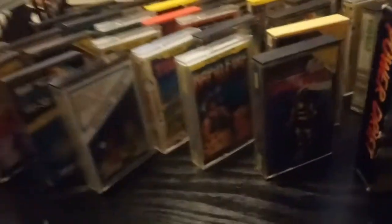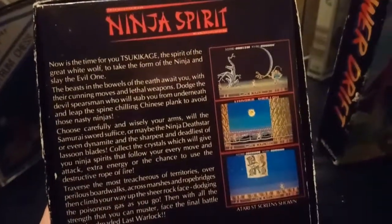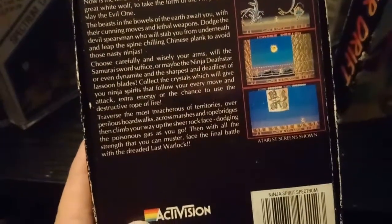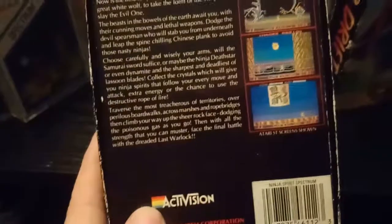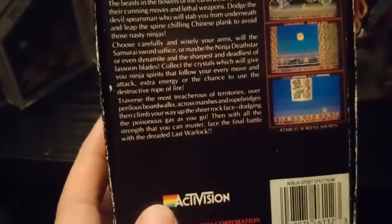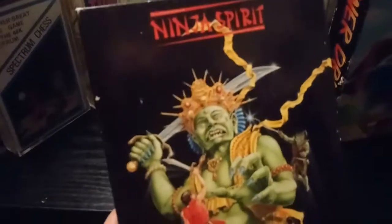I also got another big box for a pound — Ninja Spirit. This rings a bell; I think it was an arcade game. The screenshots show the Atari ST version which is of no use to anyone who knows the difference between the Atari ST and the Sinclair ZX. It's some samurai-type thing. I remember seeing this in computer magazines in the early 90s.